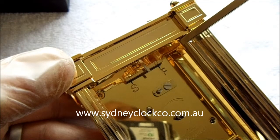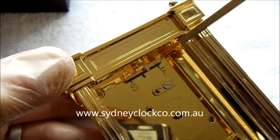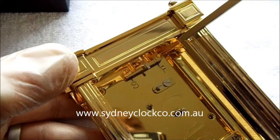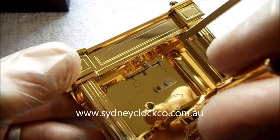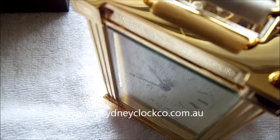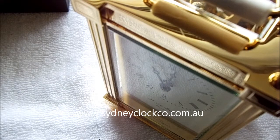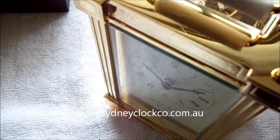As a rule, a millimetre might make it 10 seconds a day either faster or slower, so you don't have to move that very far. The other adjustment you may need is to pop the key in the centre hole, and as you turn that around you'll see the hands will move. With these clocks, as they're 8-day mechanical clocks with no striking, you can go forward or backwards and it won't damage the clock in any way.